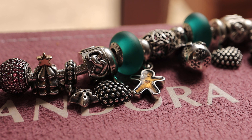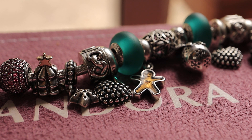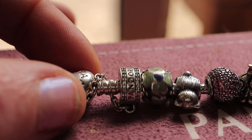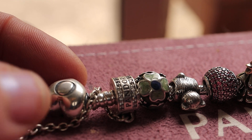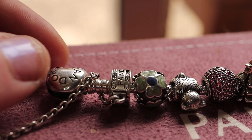Hi there, I am Pandora Fanatic and welcome to my channel. Today I am showing you my updated Christmas bracelet. First year I've ever made one, so bear with me. I've done what I can with what I could. This is the Pandora Moments bracelet on an 18 centimeter bracelet.